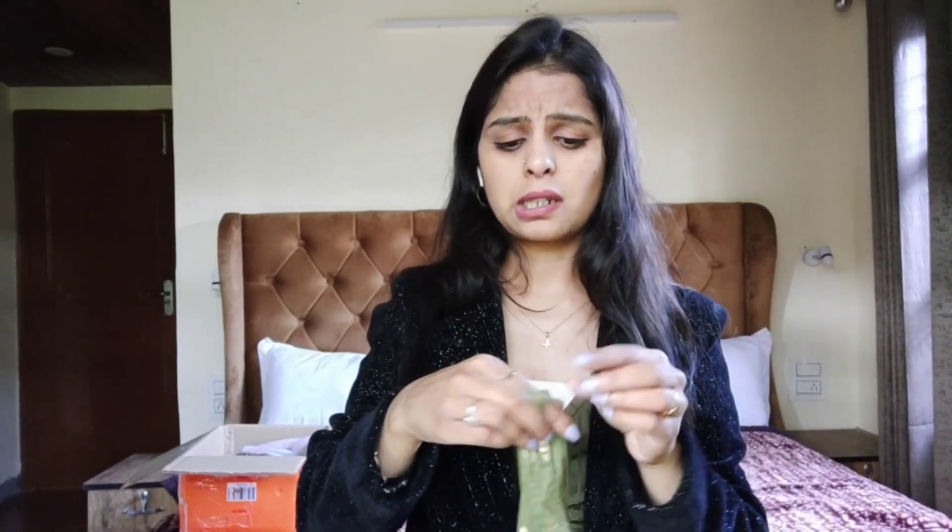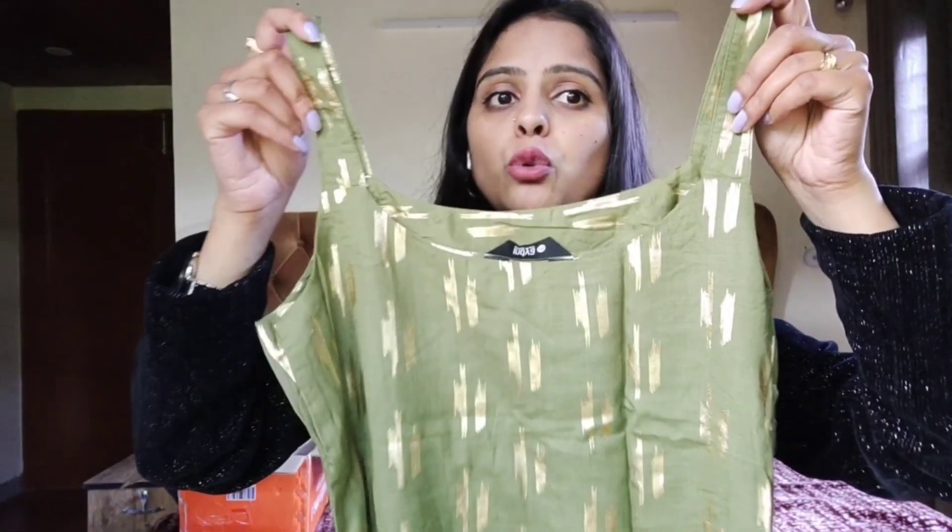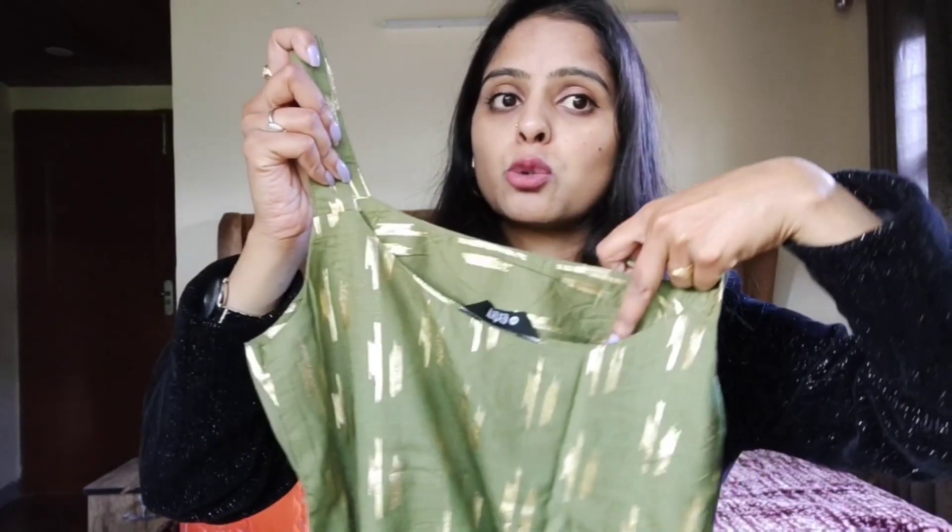Is kurte ka back thoda sa halka deep hai. Jo log comfortable nahi hain unhe purchase nahi karna chahiye. Jinhe back se deep neck pasand hai, woh isko buy kar sakte hain - front se jo back hai woh thoda sa deep hai, kaafi zyada deep neck lagta hai iska.